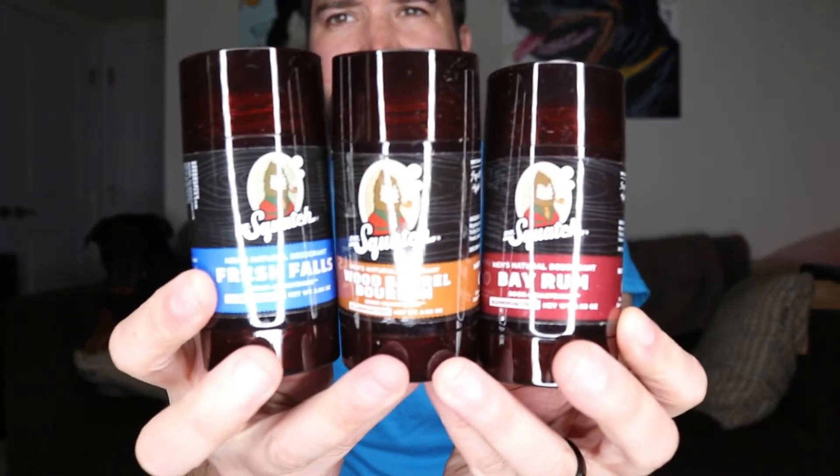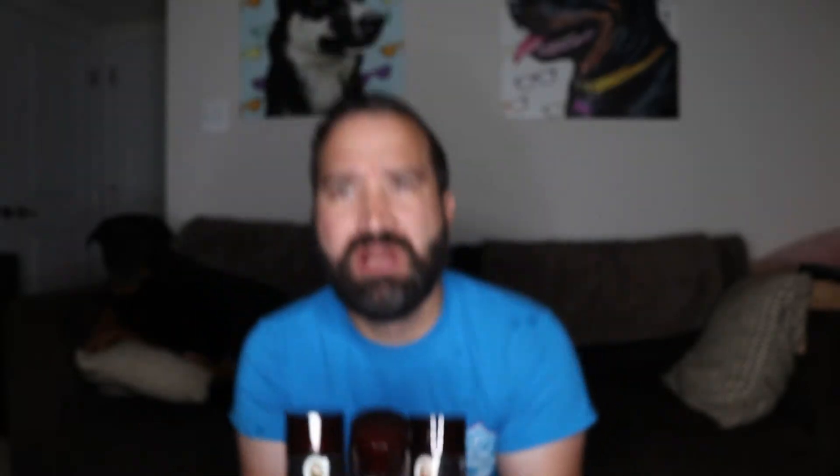I didn't get the one with pine tar because I have an allergy to pine and didn't want to take any chances. But here are the different deodorants — they all smell really good. The one I've been using is the sage deodorant; it smells really good, it lasts a long time, it's all natural, and the smell doesn't just go away after an hour or two.